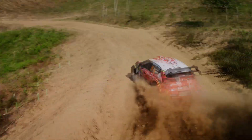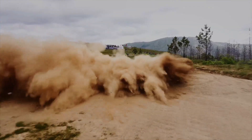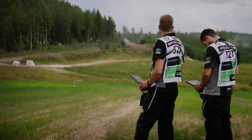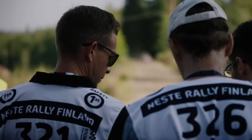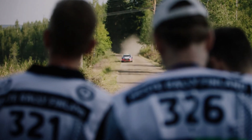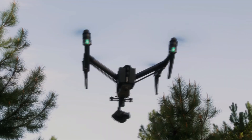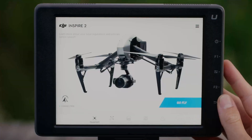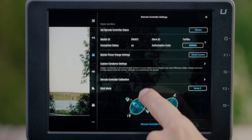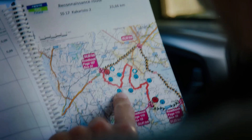In conclusion, the DJI Inspire 3 is a game-changing drone that has the potential to revolutionize the way we capture footage in the world of motorsports. Its dual operator system, combined with its advanced technology and high-speed capabilities, makes it an ideal tool for capturing stunning footage from every angle. As the technology continues to evolve, we can only imagine the exciting possibilities that lie ahead for the Inspire 3 and its potential to enhance the world of motorsports.